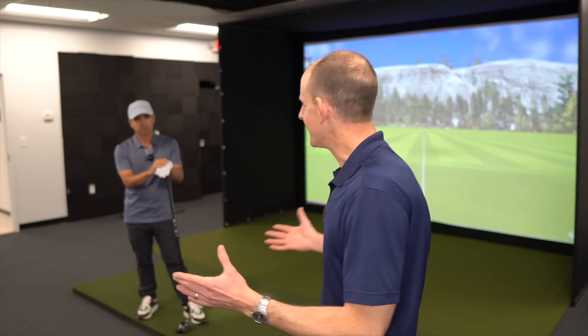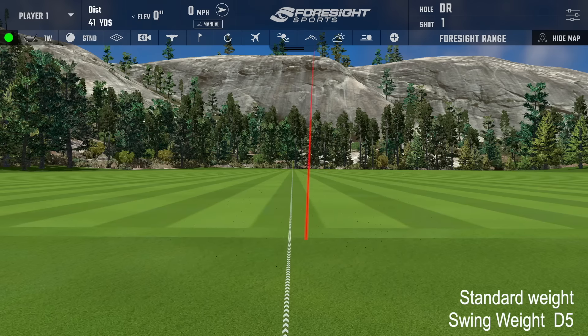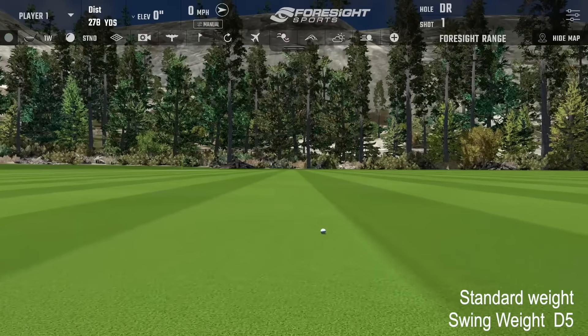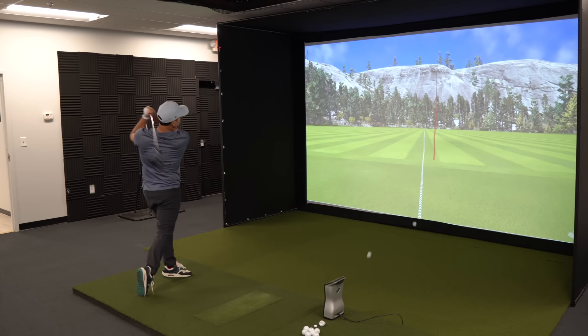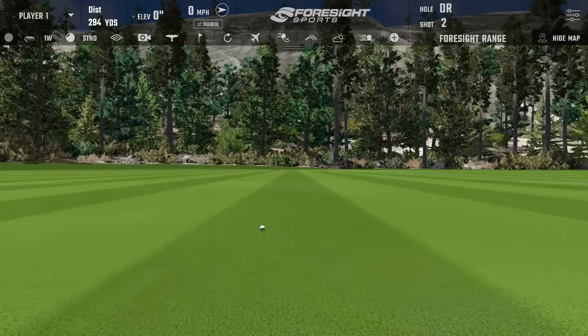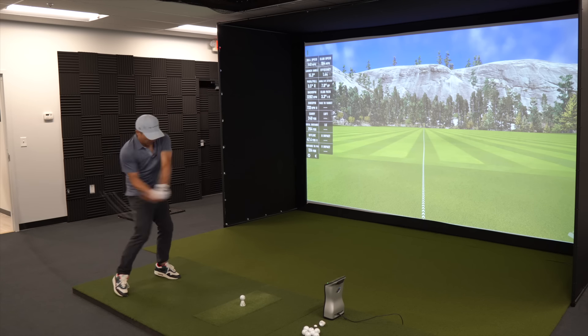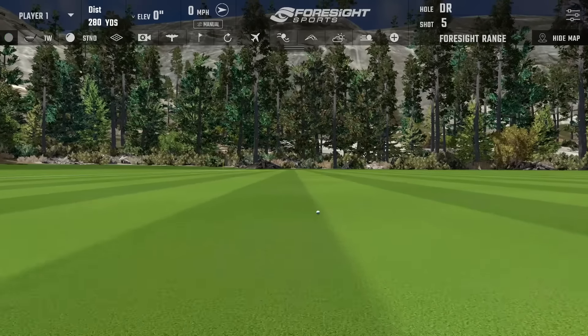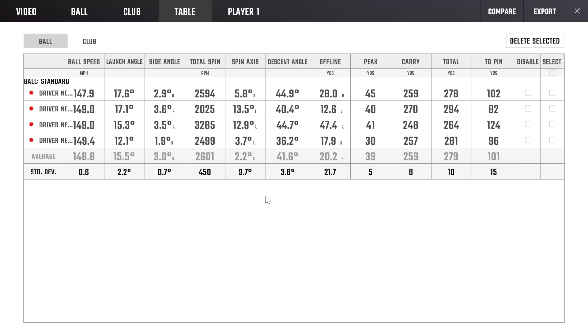So we're going to do a couple of things here. First off, we're going to have Mr. Short Game just hit some drivers and get some baseline numbers. Initial numbers: 149 ball speed, 15.5 launch angle, 2600 spin, and a carry distance of 259 — total distance average 279. So it's a pretty good start, about average.